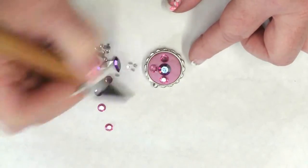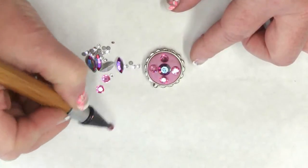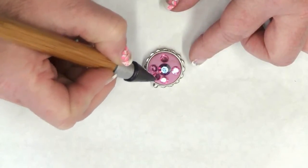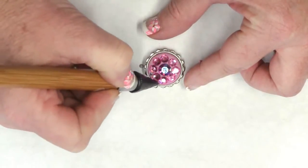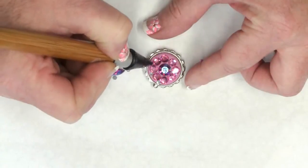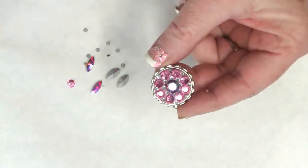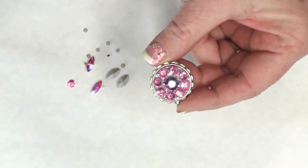I place mine at top and bottom and side to side, then fill in the remaining to add a little extra sparkle. Fill in the gaps with 2mm clear crystals, and when it's finished it should look similar to this.